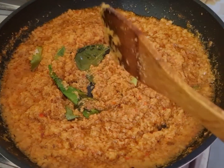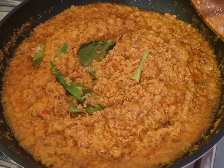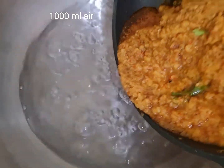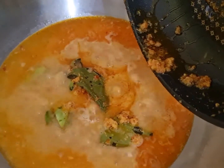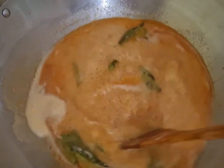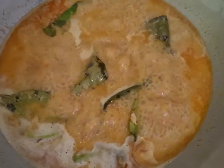Ini kita tuangkan ke air yang mendidih ya, yang seribu mili itu. Kita sudah didihkan terlebih dahulu ya. Nah teman-teman, bumbunya kita masukkan ke sini ke air yang mendidih. Ini wangi sekali teman-teman. Kita masukkan tulang iganya ya teman-teman.